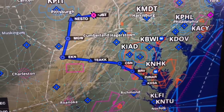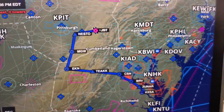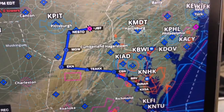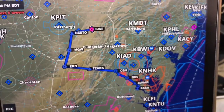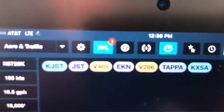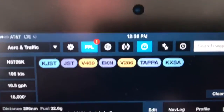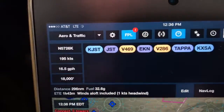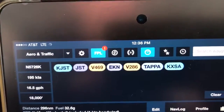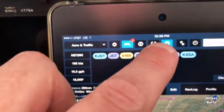There's the route on the iPad. There's just a couple extra fixes here, but doing this now with the FlightStream 210 is really just a piece of cake. If you see up here on the ForeFlight app, we have an extra button that appears. This button right here appears and handles the transferring of flights to and from the panel.